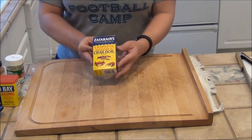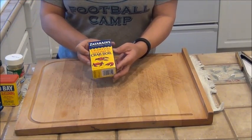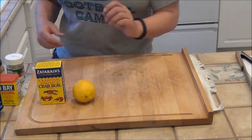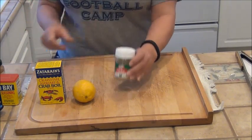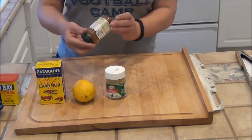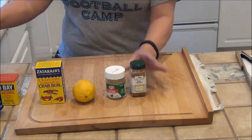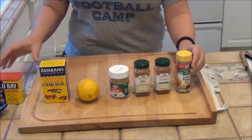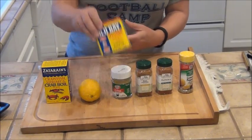The seasonings we're going to use are Zatarain's crawfish, shrimp, and crab boil. We'll be using a fresh lemon, chicken bouillon, ground red pepper, paprika, lemon pepper, and of course Old Bay seasoning.